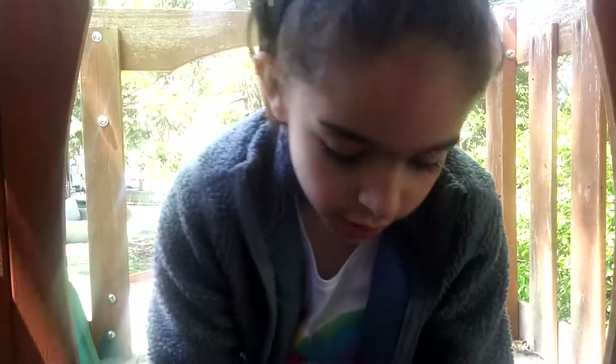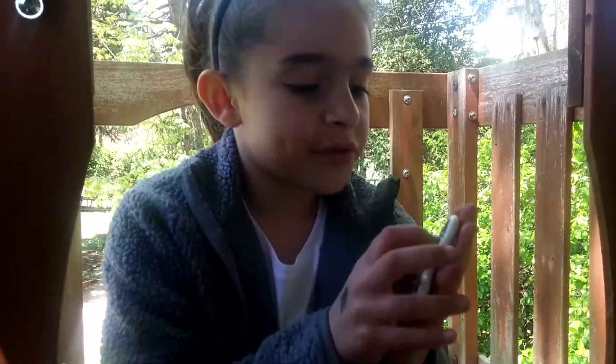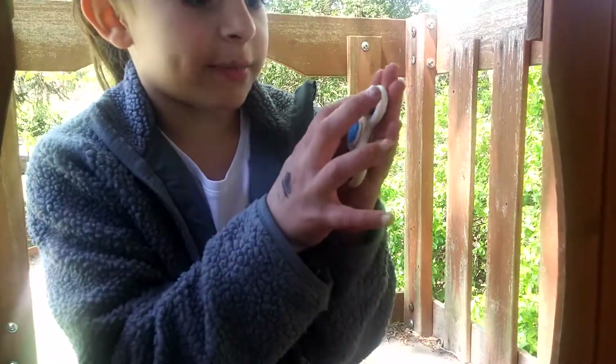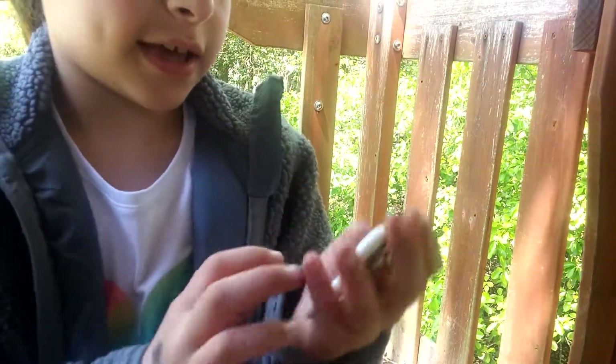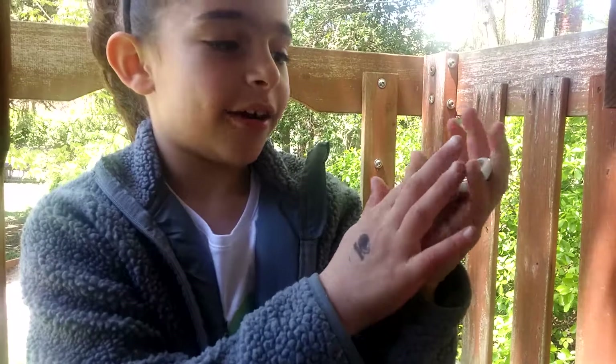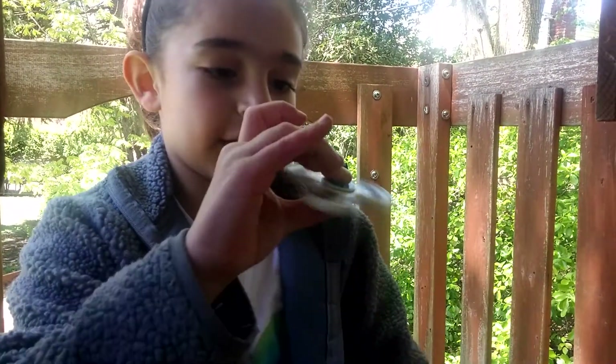Now I'm going to show you about it and show you how it makes it spin. This part right here — like the middle — that turns right here, it helps the fidget spinner turn on your finger, like this.